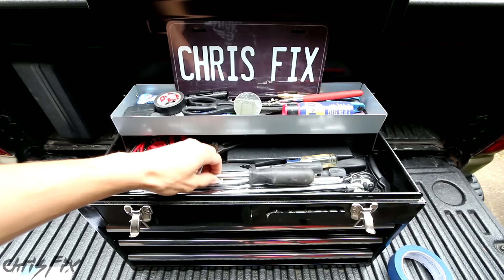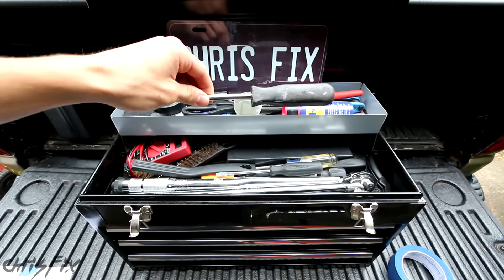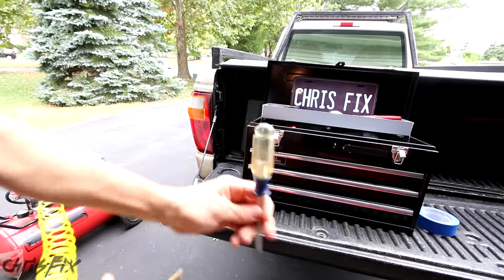Hey guys, Chris Fix here, and today I'm going to show you how to make a screwdriver float in midair. I thought it would be really cool to show you guys this.